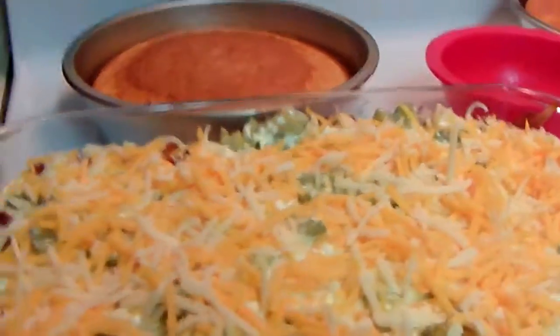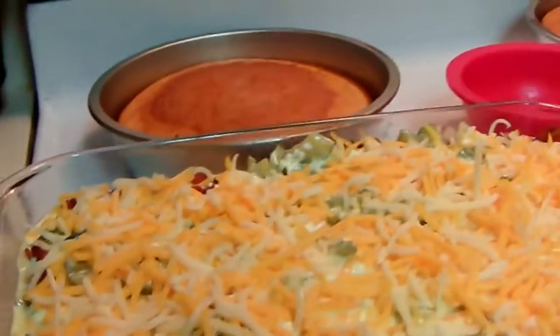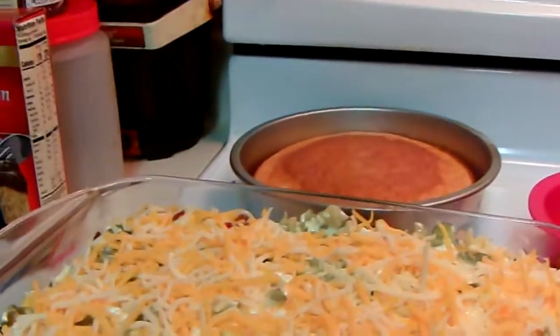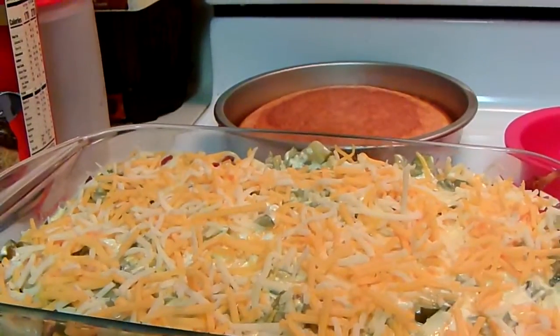But after I get done I will show y'all. This is my Christmas dinner, and all I got to do is just do the cornbread and stuff like that, so it's ready to go in the oven. Talk to you later YouTube, bye bye.